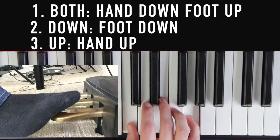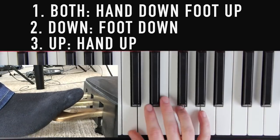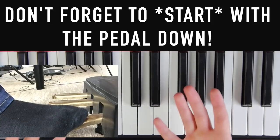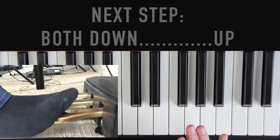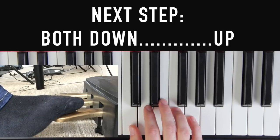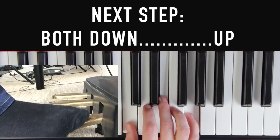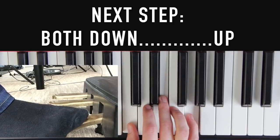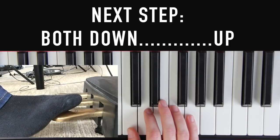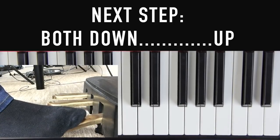After that, your foot goes back down, and then your hand goes back up. So it goes: both, down, up — both, pedal down, hand up. The biggest mistake people make is forgetting to start with the pedal down — the starting position is always pedal down. Repeat that until you have it in your system. Step two is the same thing, but now the 'both' and the 'down' parts are going to be a lot quicker — so it's: both, down, up — both, down, up. The starting position is still pedal down; that's what everybody forgets.